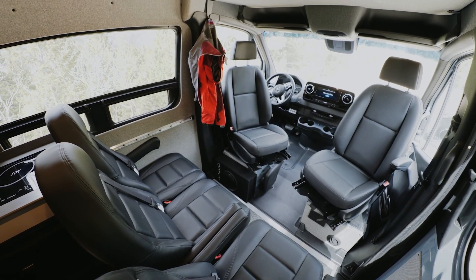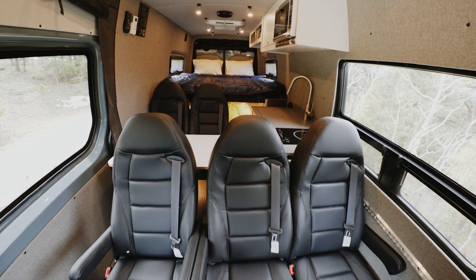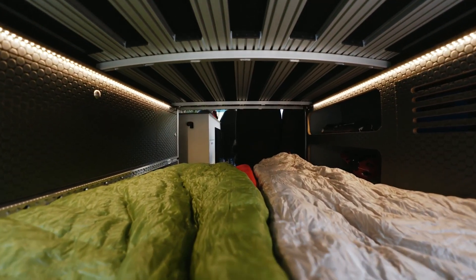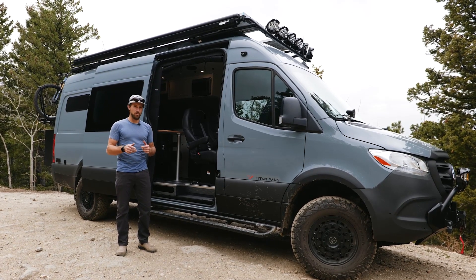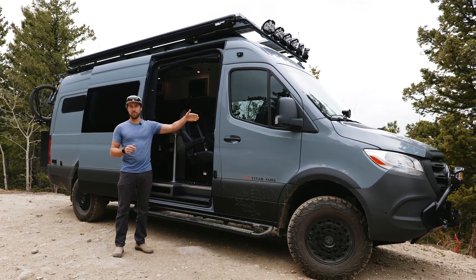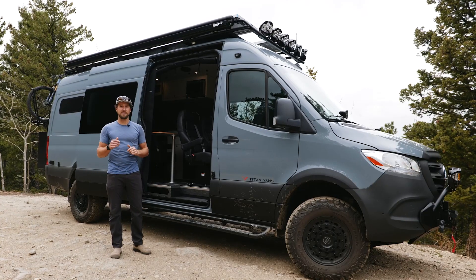Our Classic 170 build is like nothing else on the market. It's our hyper modular design with lots of plug-and-play components that allow you to customize your van or mix and match upgrades to make sure the van meets your needs for your specific trip. This one is on the Sprinter 170 chassis with the three-liter diesel engine, but we can do this build on a gas model as well.